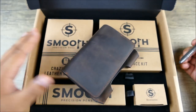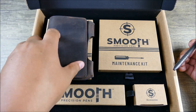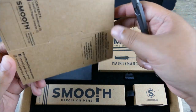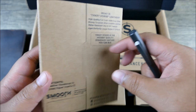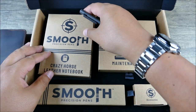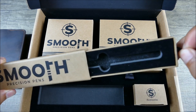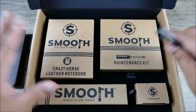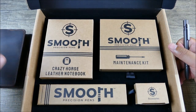Here we have a special kit. You can see this is where the Crazy Horse leather notebook holder and notebook came from — it has the little details here, which is fantastic. And here's where the pen came out of. It's all very inclusive — this is something that will be available as kind of an upgrade, or you can buy just the pen, or you can buy these things separately.